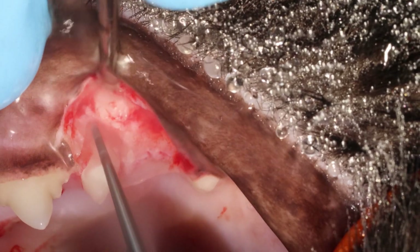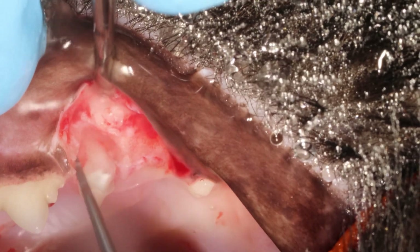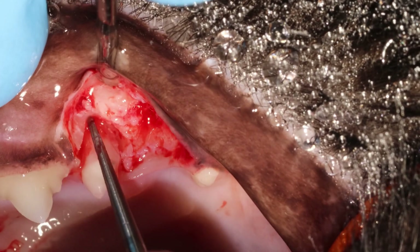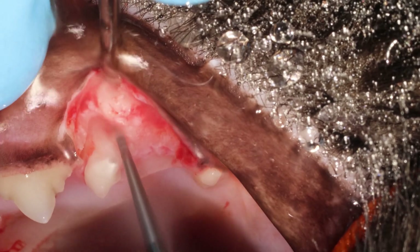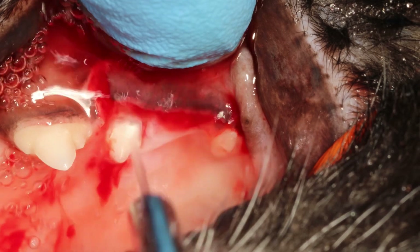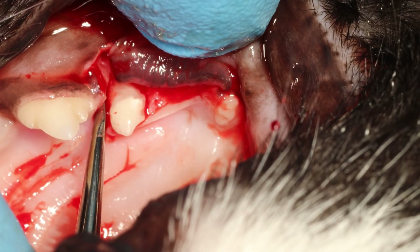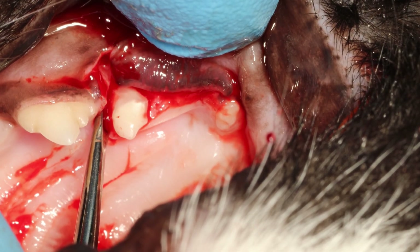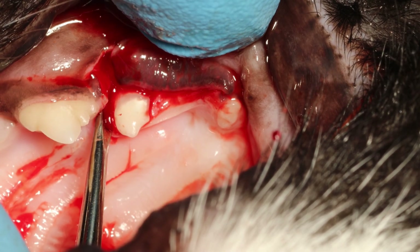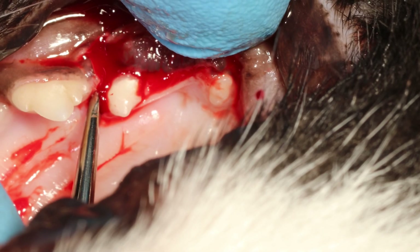I'm just outlining the root a little bit more with that burr, going a little bit deeper, making the grooves a little bit more obvious. Again going in and keeping that finger light pressure — you are only allowed to use the amount of pressure you can apply with two fingers, not your whole wrist or your hand, because you may break it.